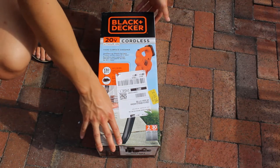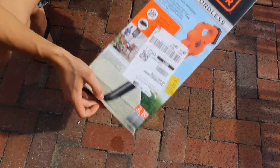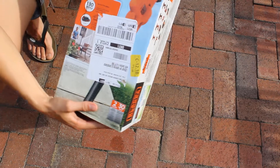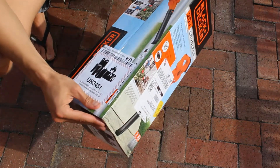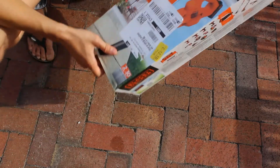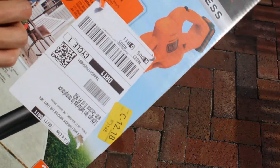Hey everyone, thanks for joining me for the Super Duper Review. Today I'm going to be reviewing the Black and Decker cordless 20-volt max lithium-ion leaf blower — give you kind of the rundown on how strong it is, how big it is, how much it weighs, so you can decide for yourself if it's what you want. It blows up to 130 miles an hour and comes with the 1.5 amp battery.